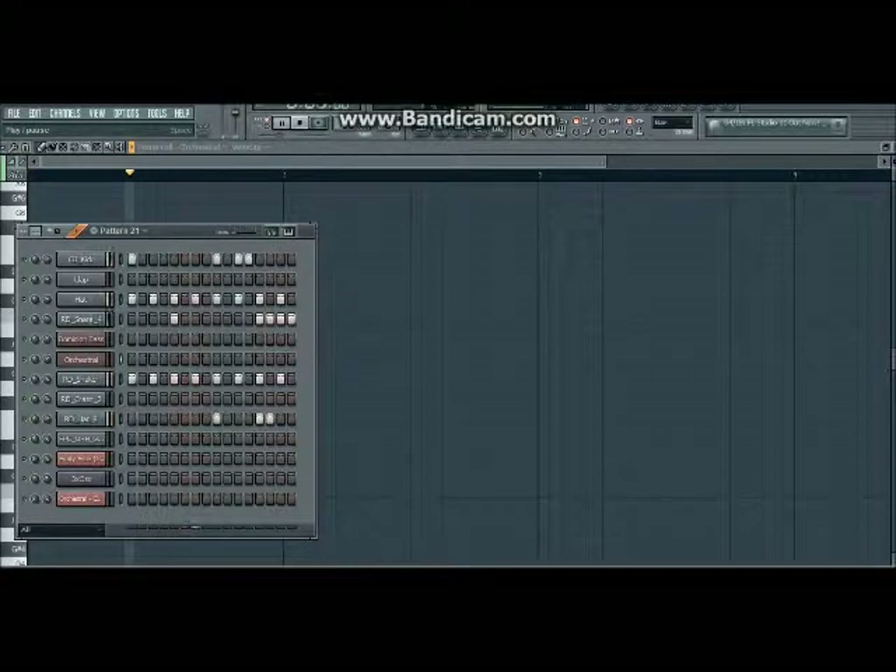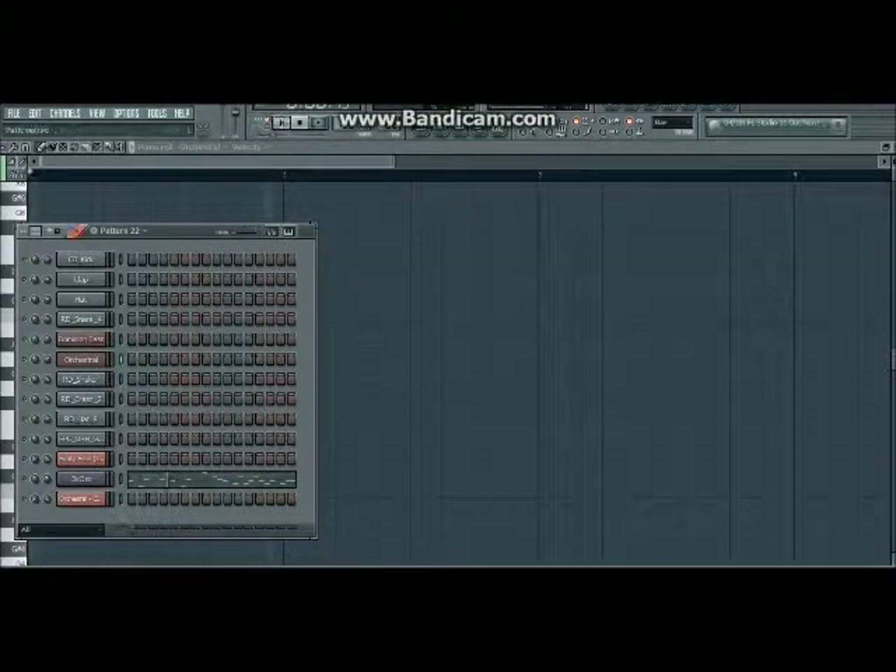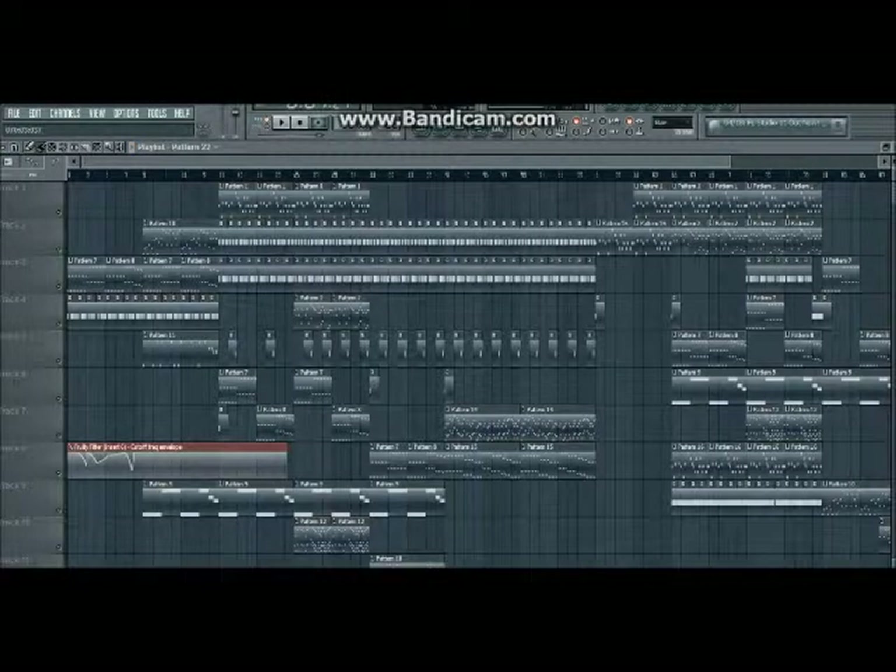Pattern 21, and then the other part. And together we get Beautiful Skies.